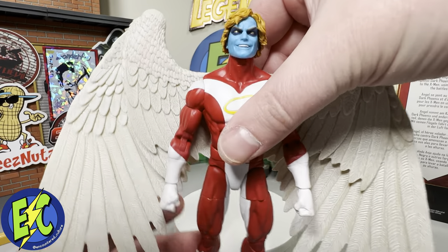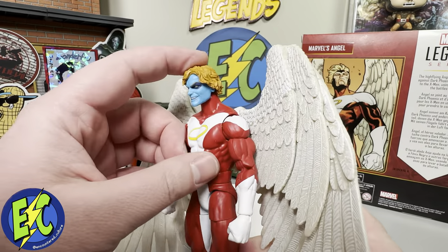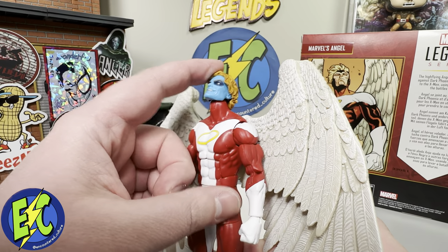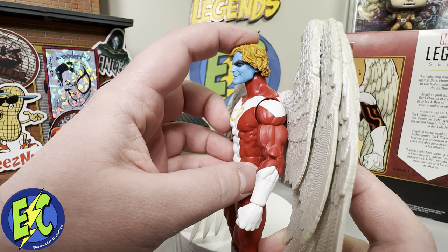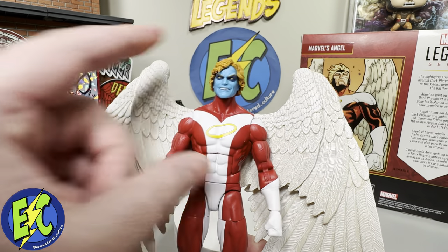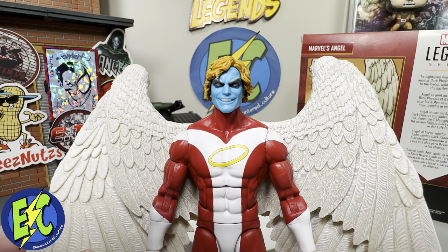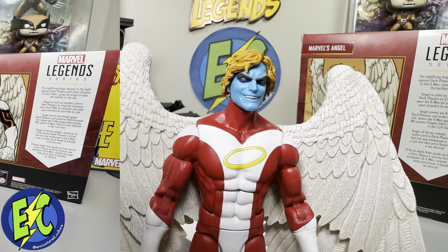I wanted to try a head swap just to see how it would look. This head actually fits quite nicely on there — it's not loose at all, maybe sits a little high but not terribly noticeable. So if anybody is looking at that option, I think it actually works out quite nicely.